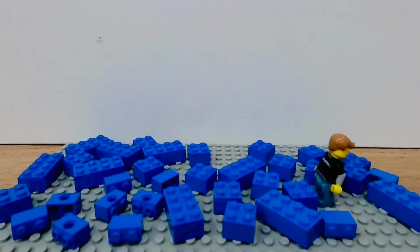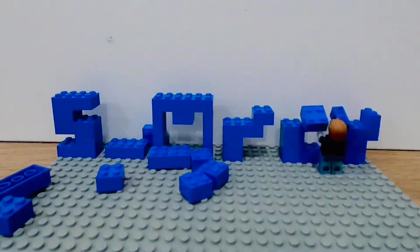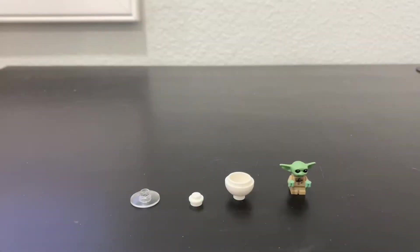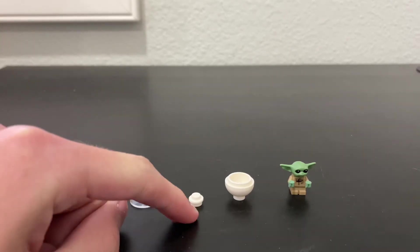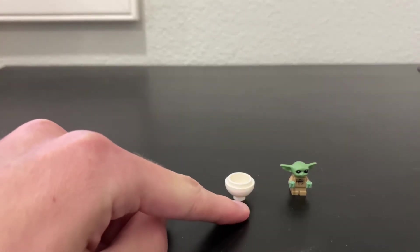In this video, I'm going to show you the easiest way to make a pod for your LEGO child. For this build, you are only going to need three simple pieces: this translucent disc, this white stud, and this white plunger piece.